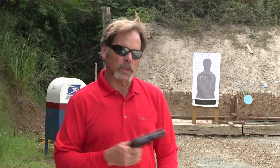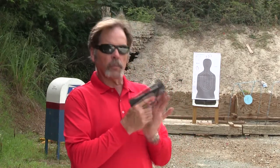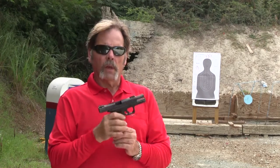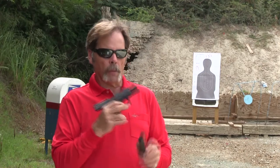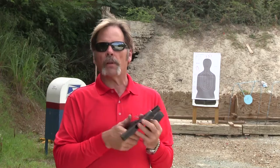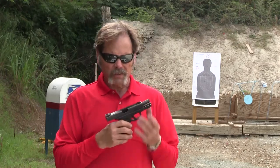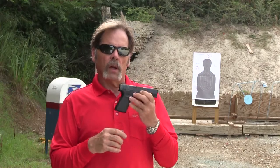The next thing we want to check is the magazine spring. We're going to take an empty magazine, insert it into the pistol, and then run the slide vigorously to see if it locks open — which it does. If the slide did not lock open, that's an indication that the magazine spring may be fatigued and is not pushing up on the slide release lever, or it could be that the slide release lever itself has got issues. So that's what we check with the pistol assembled.